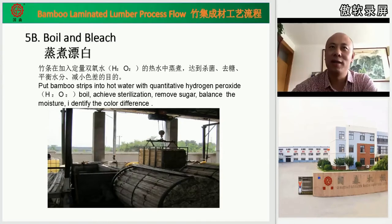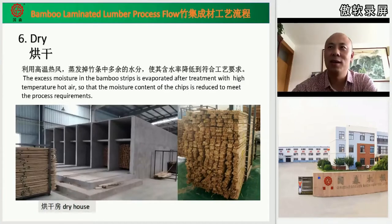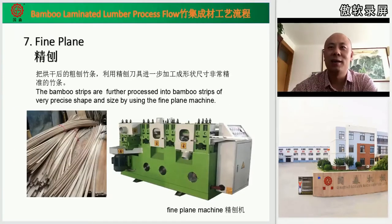In the sixth step, we need to use dry houses. We give high temperature and airflow to evaporate the water from the bamboo strips, reducing moisture to meet the process requirements. In the seventh step, fine planing: we use the fine planing machine to process the bamboo strips to a very precise shape and size as needed, to prepare for the board pressing.